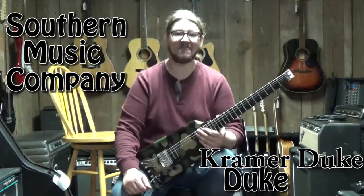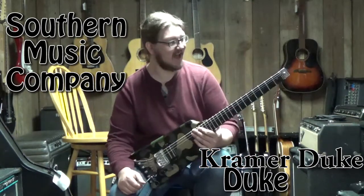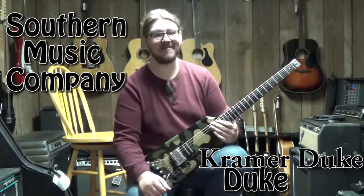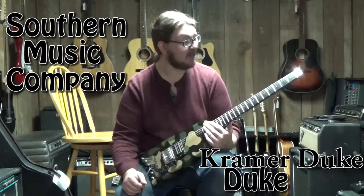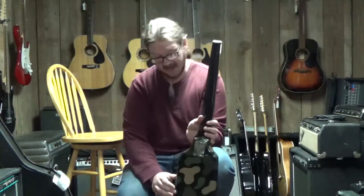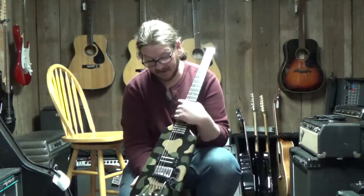Hey guys, this is Derek down at Southern Music in Cordial, Georgia. What I have today is something that I find really neat — I'm kind of giddy about this one. This is an 80s Kramer, the Duke model, made in USA. Super solid construction.